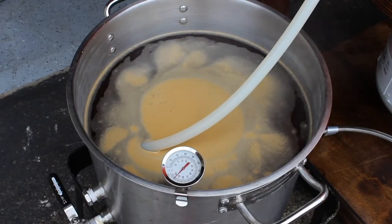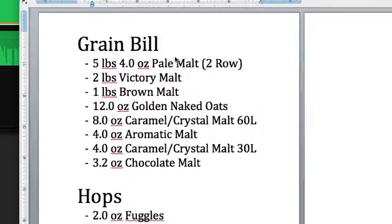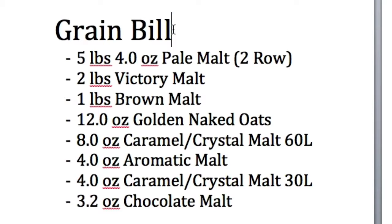Welcome back to part two where we're gonna talk about the recipe for our delicious five gallon batch of brown ale. Let's look at our grain bill really quick — you might want to pause the video right now and write this stuff down.